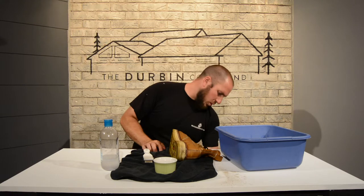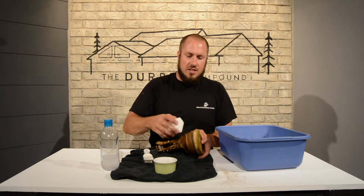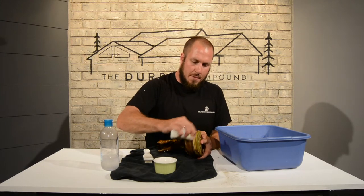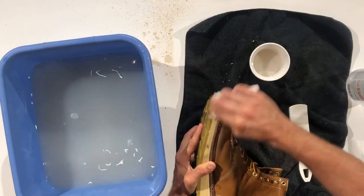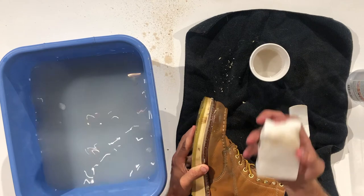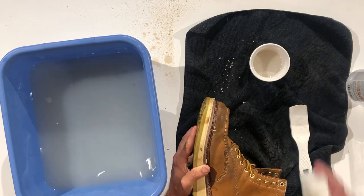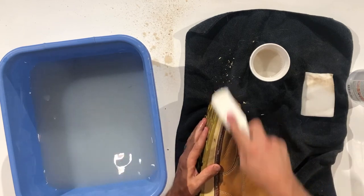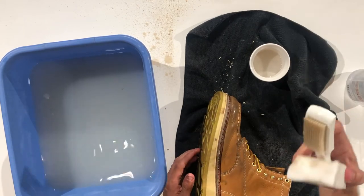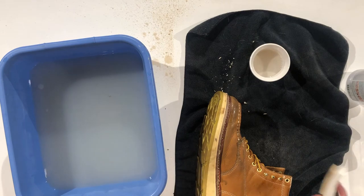If you were wanting to try something like a magic eraser — a lot of guys say magic eraser does great — we can try that as well. I find that a lot of the time your boots will just tear your magic eraser apart, and that's why I don't recommend it. You can already tell I've already destroyed half of it. So I do not recommend the magic eraser.